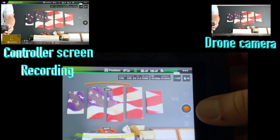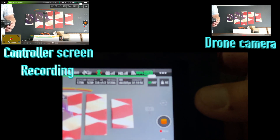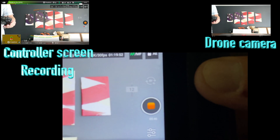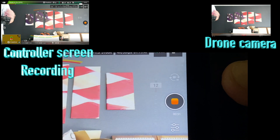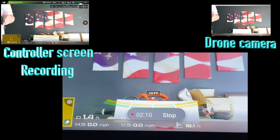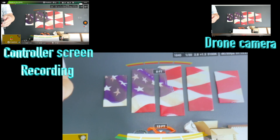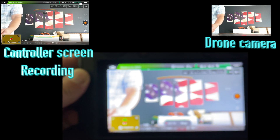So right here it's recording from the drone on the card in the drone — let me get this iPhone to focus on it. So it's recording the drone at 51 seconds. Also the screen is recording at two minutes and 12 seconds. So that's some of the ways you can record.